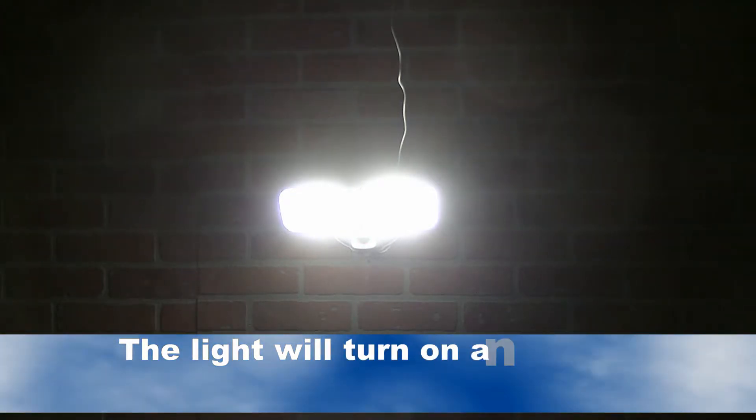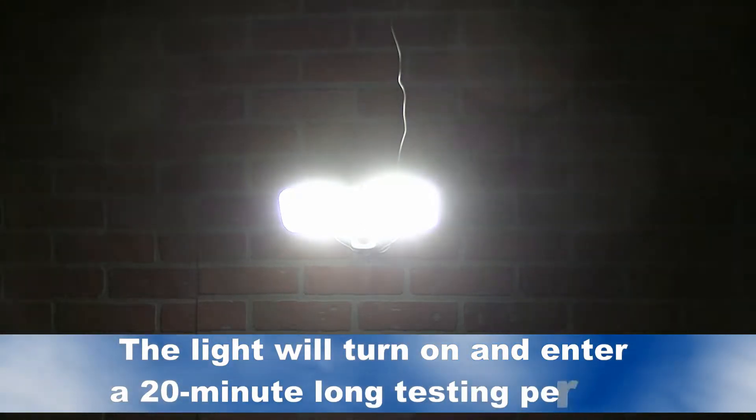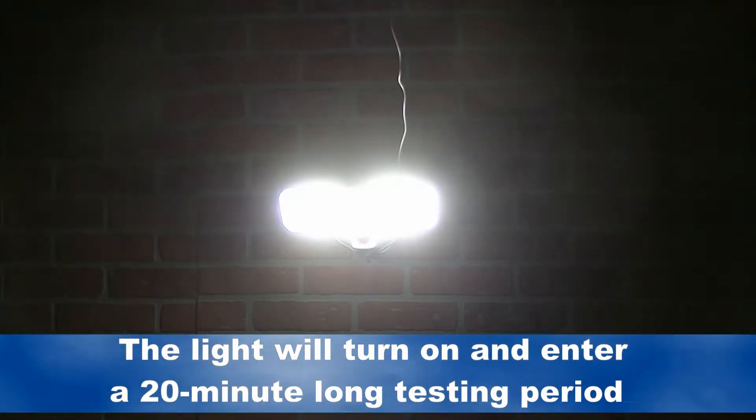After turning on the switch, the light will enter a self-activation period and stay on for 20 minutes. After the 20-minute self-activation period, the light will turn off during daytime and automatically turn on when nighttime comes.